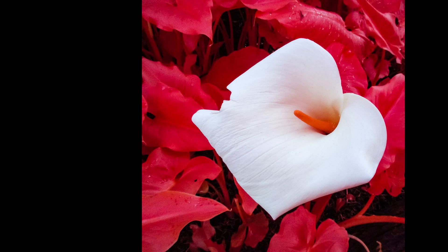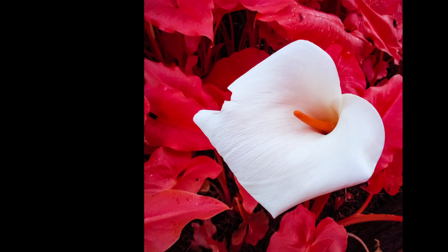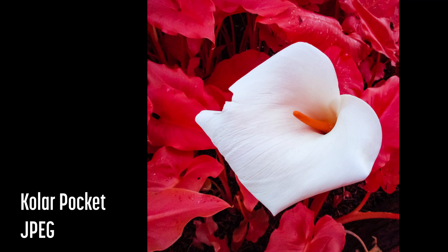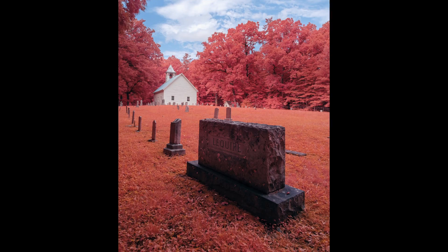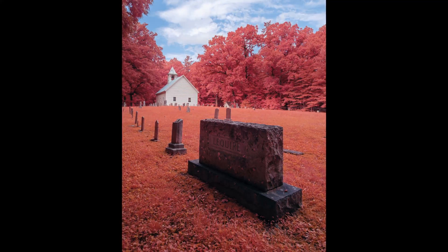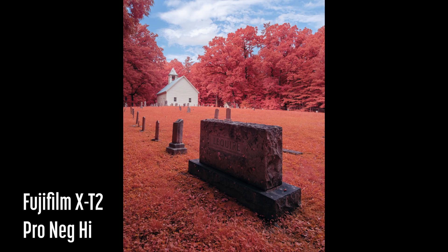The primary benefit of the IR Chrome filter is that no color swap is required to process images. Unlike with other color infrared filters, what you see in camera is actually what you get in the image. If you enjoy shooting color infrared photography but don't enjoy the process of editing those images, then this may just be what you're looking for.